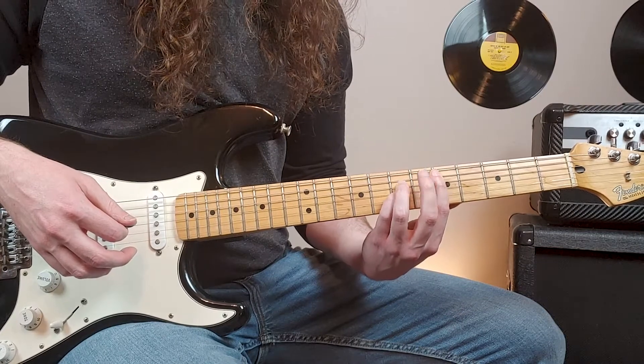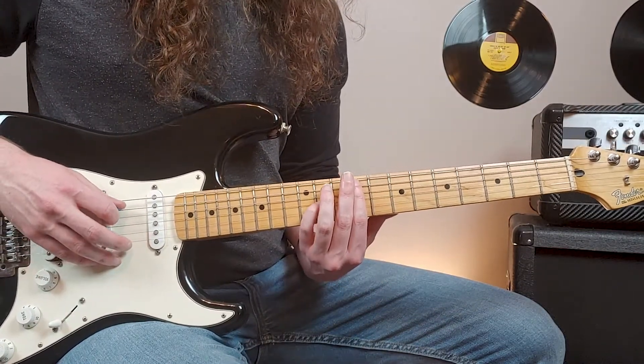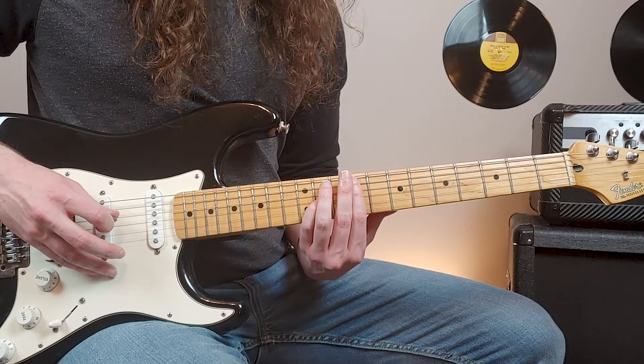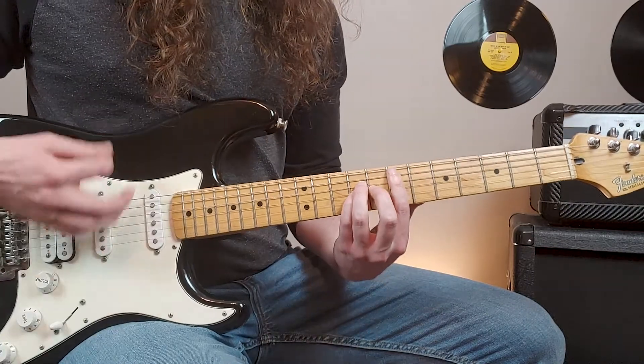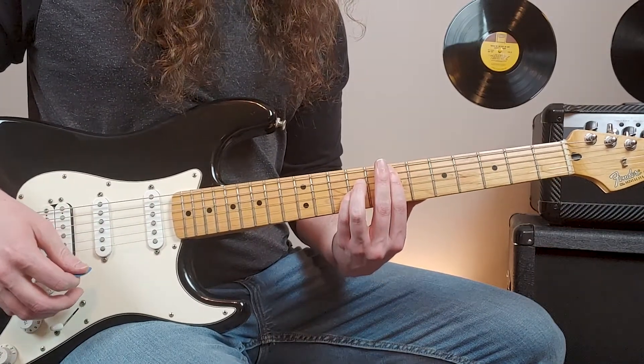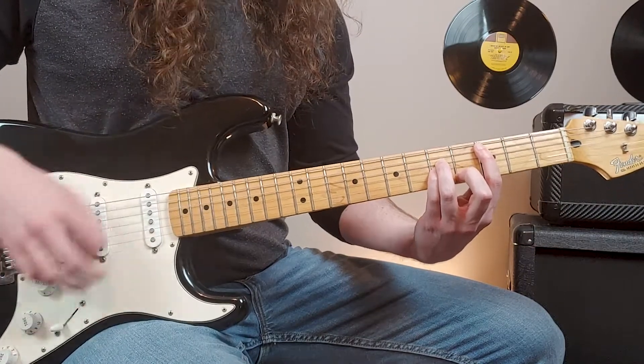Right here we'll do an octave swipe. We'll slide up to the ninth fret of the fifth string, and since it's an octave, we'll include the eleventh fret of the third. And then on to the seventh fret power chord. So again: up, down, up, down, up.